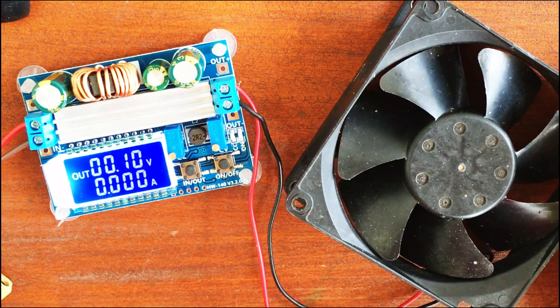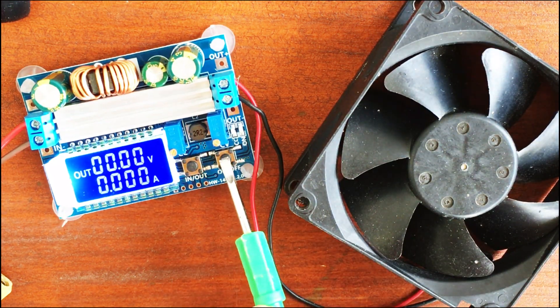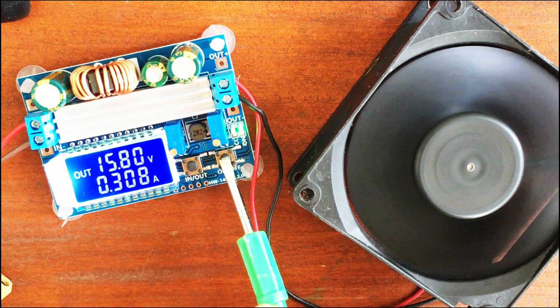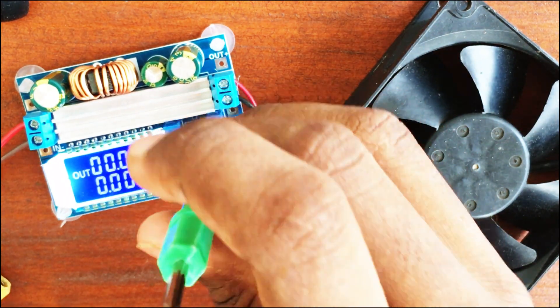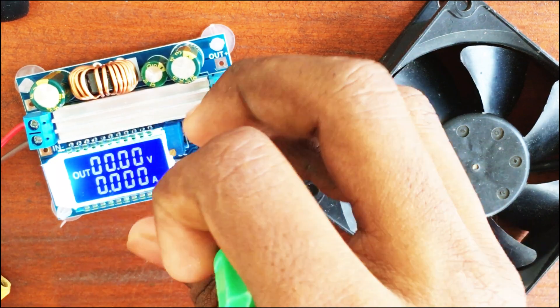By the way, I tested the voltage output through an oscilloscope and it didn't have high ripples — the voltage is very stable.